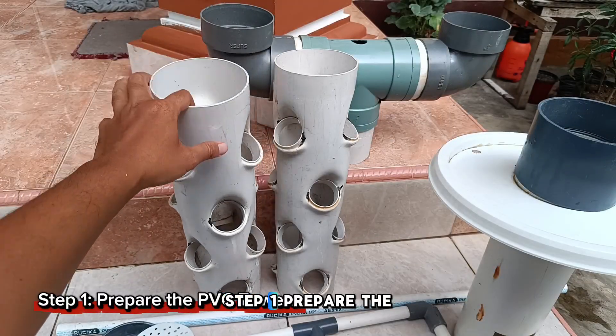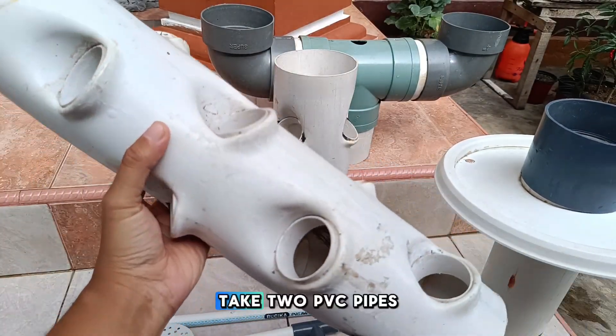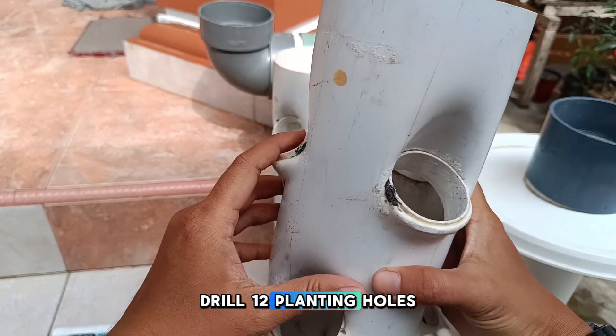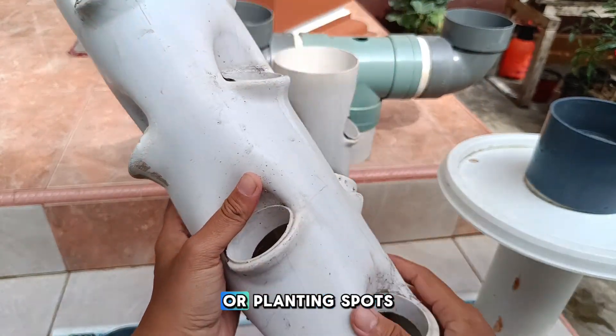Step 1: Prepare the PVC towers. Take two PVC pipes, each 50 cm in length. Drill 12 planting holes on each pipe for the net pots or planting spots.